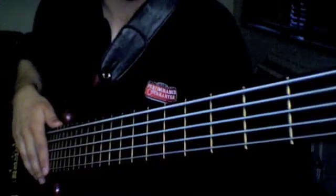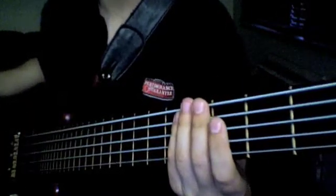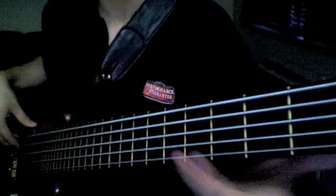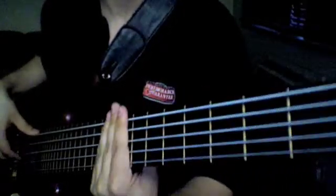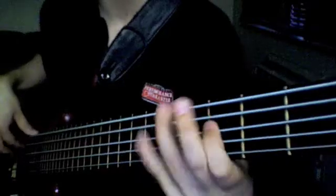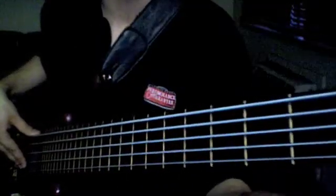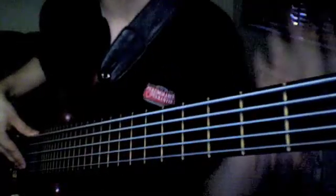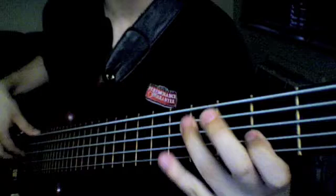Melodic minor is basically major with a flat third. So instead of G major — G, A, B, C, D, E, F#, G — you now have G, A, B♭, C, D, E, F#, G. The only difference between melodic minor and the major scale is that flat third.